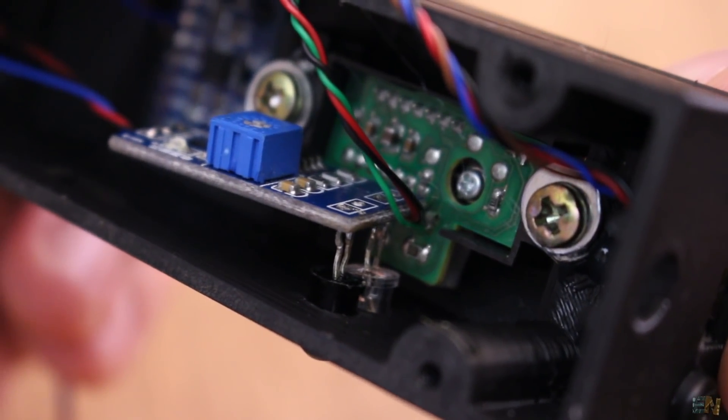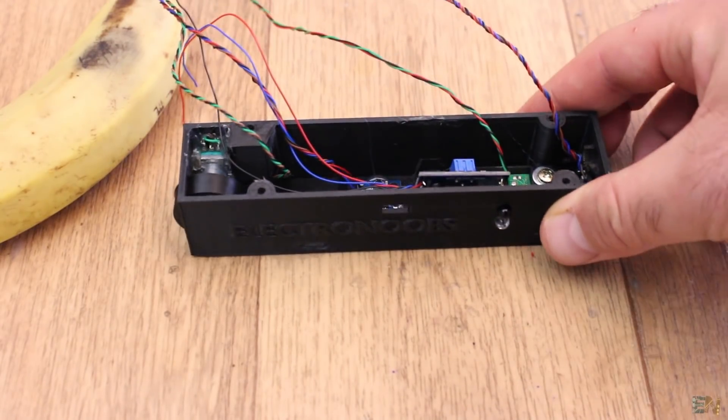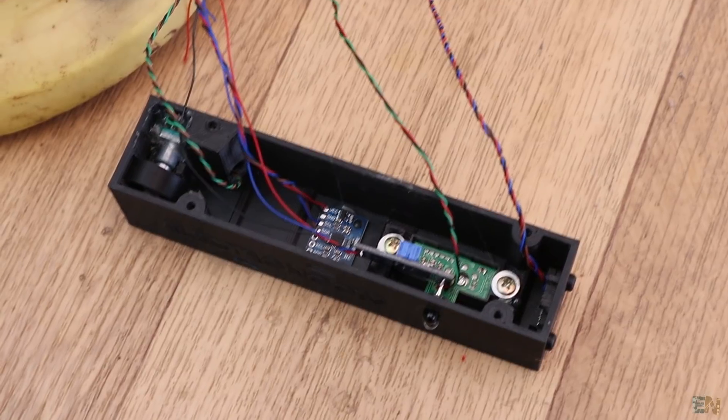Now I have all the sensors in place. It's time to add the extra parts. Below this video you have an example Arduino code for each sensor so you could practice.